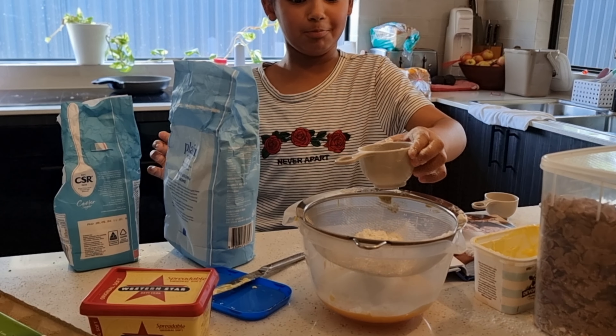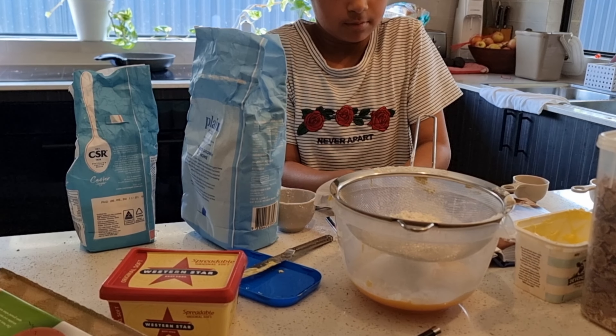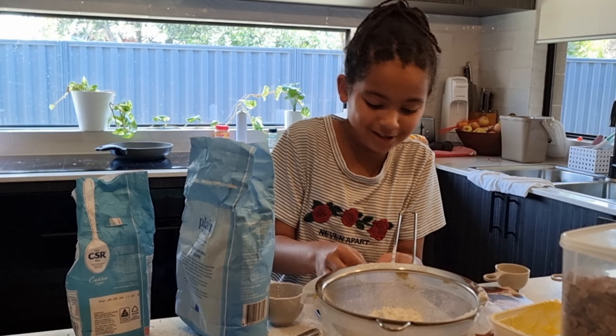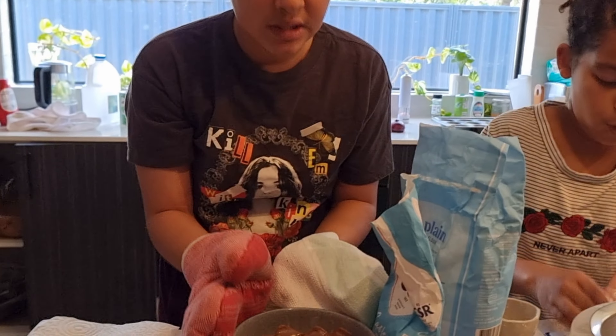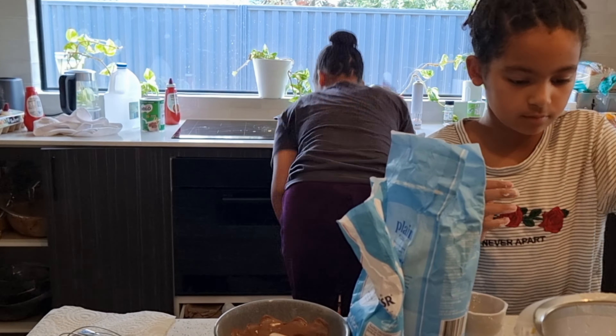So that's one and a half cups. Can you put in a half please? There's a little here. Can you put it on there? It's really hot — can you mix it up with a spoon so that it all melts?